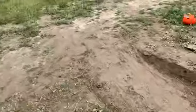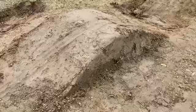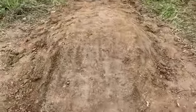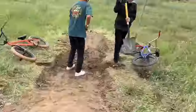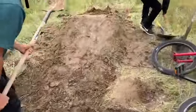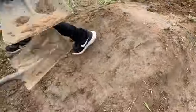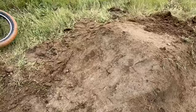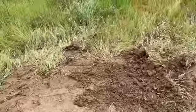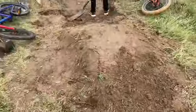We're at the pump track. First roller, kids rolled over it. Second roller, we reshaped it. It's looking nice. And then the third and fourth roller — we're making this one a little lippy so you can gap to the next roller. Can't wait until it dries. We also might hit the trick jump after we come back from lunch. Progress is epic.